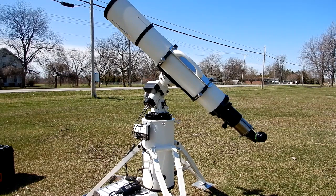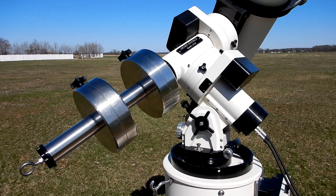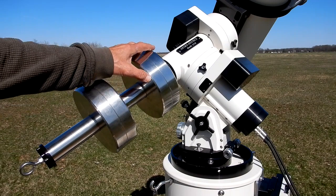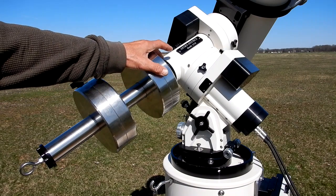I remember talking to George some time back — he said this mount will hold much more weight, but it's the moment arm that would affect you. For visual though, he said you'll be fine. This is much better for me if I'm going to go portable than lugging that big 1600. For counterweights I've got two of the Astrophysics 30-pounders — I put one all the way up to the dec axis.